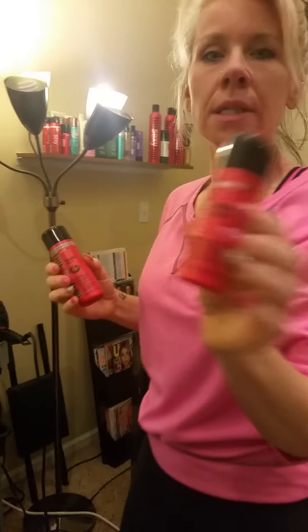Hold your hair out a little bit and tap this in towards the ends like this and rough it up. Then you can take your curling iron and just curl that hair and it'll grab it really nice, and that curl will stay in there — it won't fall flat on you. So this is just a great, great styling aid.